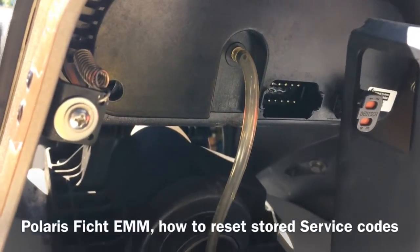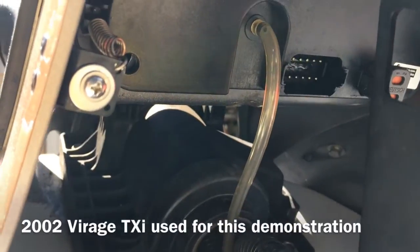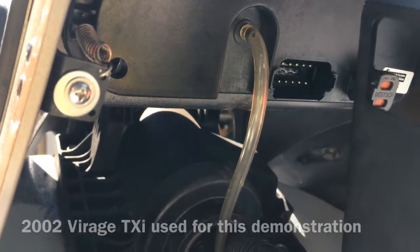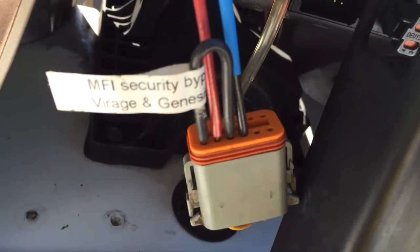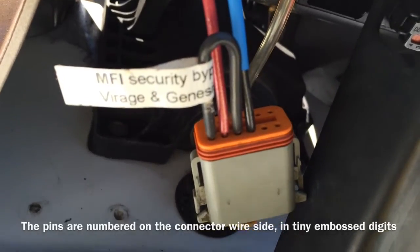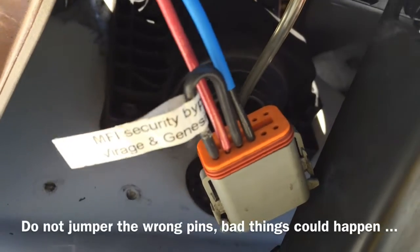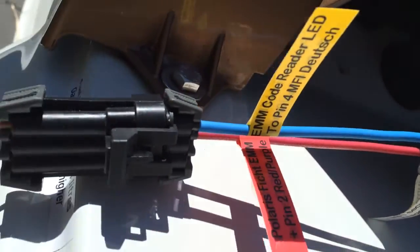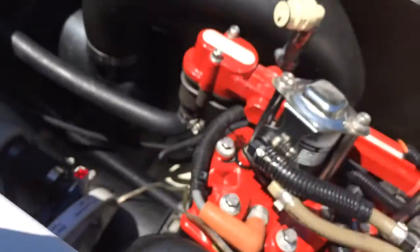This is an attempt to document how to reset codes on a FICT-EMM. This is the back of the MFI display — it is unplugged, connector is down here. I've got a bypass loop between pins 1 and 3 that allows the start button to work properly. Plugged into 2 and 4 is the code reading LED tool; in my case it's got a very long cable that runs all the way back to the engine area.